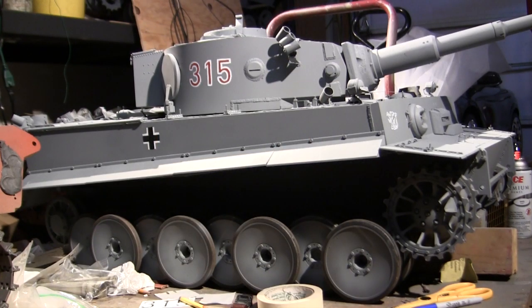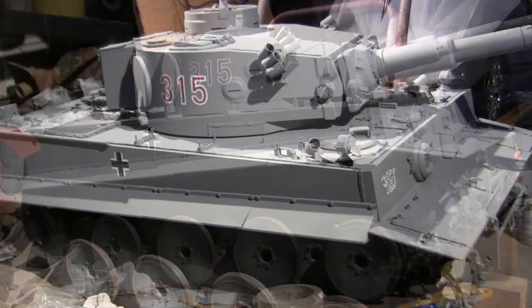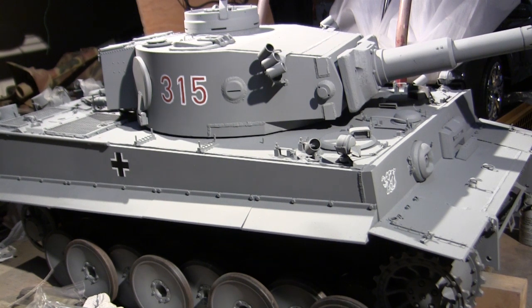Hey everyone, this is John from EastCoastArmory.com and I'm here today with a project update video for this 1.6 scale Armortech radio controlled early production German Tiger I. Since the last video update, you'll notice that the model's exterior has changed quite a bit. The vehicle now is in its base coat and the markings have been applied. Exactly how I go about doing this will be thoroughly discussed in this video, so stay tuned — there's a lot of cool stuff coming.